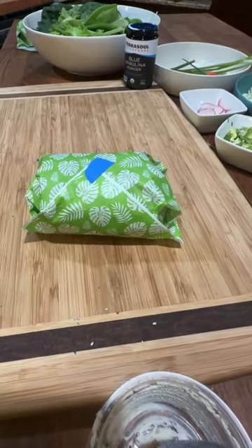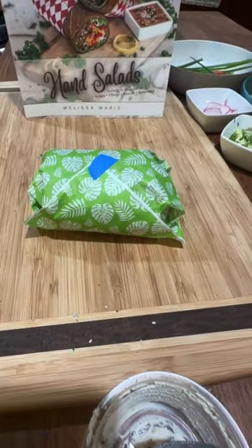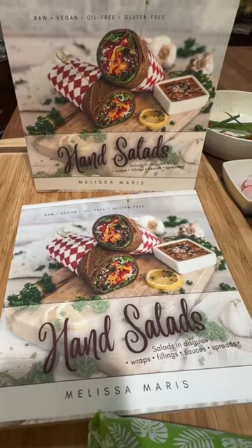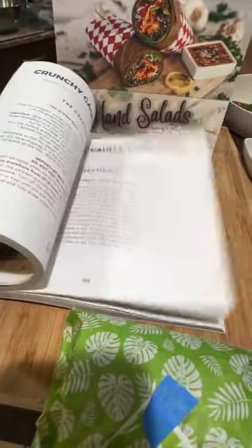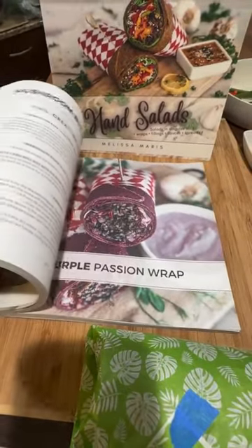Sam says her partner and she listed their top 10 wraps to try — I love hearing that! There are over 34 different wraps and each one is different. There's Purple Passion, Two No Fish, Mushroom BLT, Italian Herb Pizza — the wraps are different, the sauces are different, the insides are different. Whether you get the hard copy or the ebook, there's a QR code you can scan with your phone that brings you to all the links.